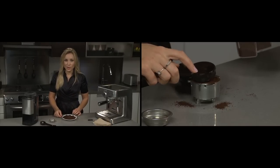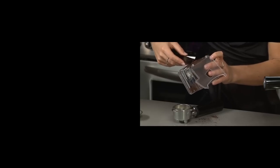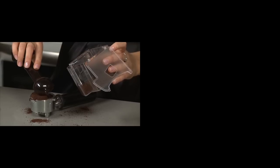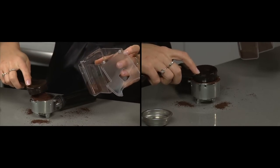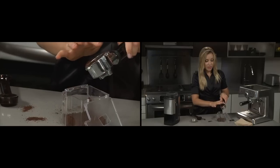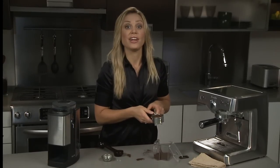Getting the right tamp is also important. Simply level out the scoop, then use your tamping side and do a light tamp down. Then just get rid of any excess grounds and you're ready to brew.